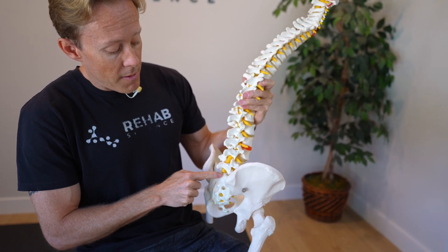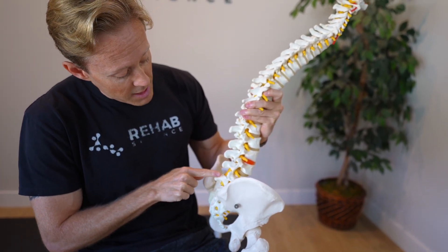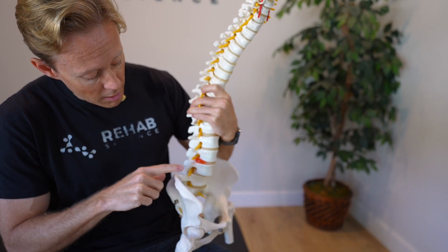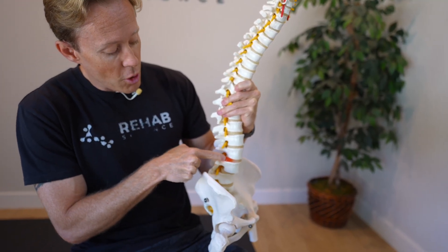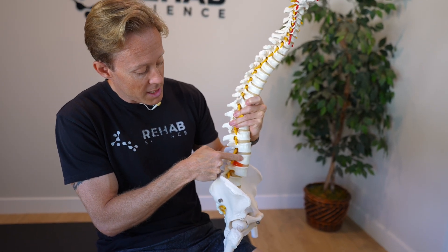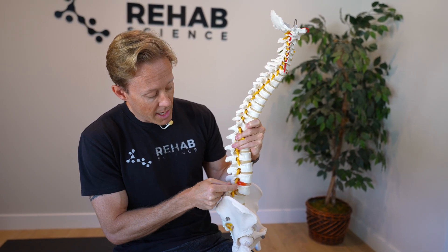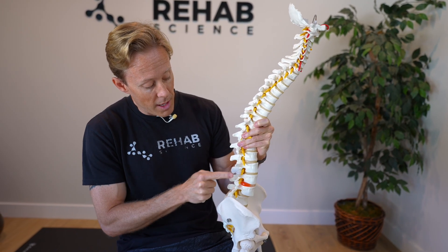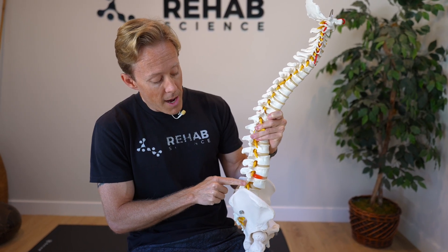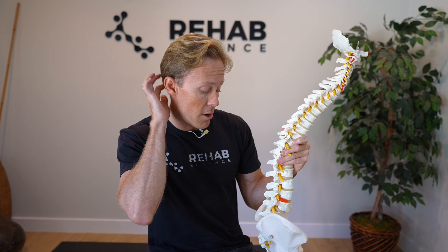I already have a video on L5, S1, so I'll put a link for that down in the description if that's what you have going on. L4, L5 is this next level, and in between our vertebral bones we have the discs. This model actually shows what a disc bulge would look like — this is the L3, L4 level, one level up — but you can see when the disc bulges, it can push out near the nerve root coming out of that area. We have a nerve root coming out at each level. When people have an L4, L5 disc bulge, it typically affects the L5 nerve root more than the L4 nerve root, just because of the location of the nerve root.